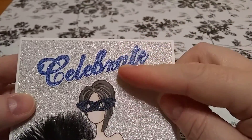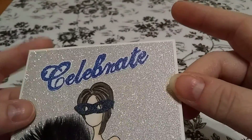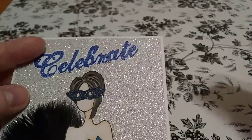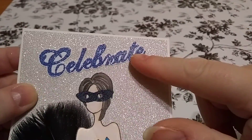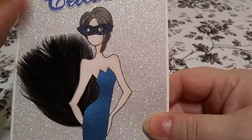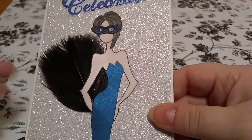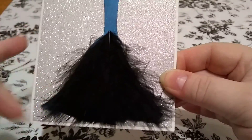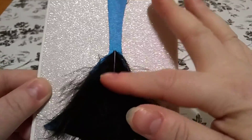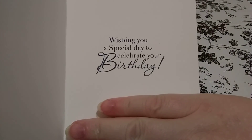And then the 'Celebrate' here is heat embossed with some holographic embossing powder, which I got from NPA — Polish Anonymous. And I put this feather behind her to make it kind of look like one of those really big fans that some ladies use, to make it look elegant. And then feathers again on the bottom of her dress — I just hot glued them on and kind of cut them to the shape. And then just a simple little birthday message inside.